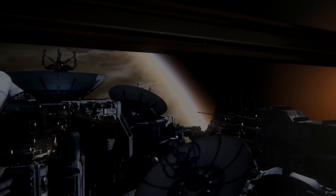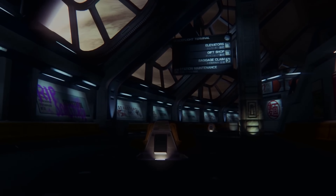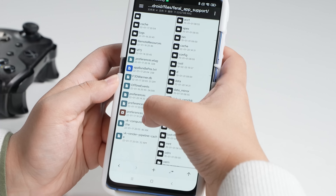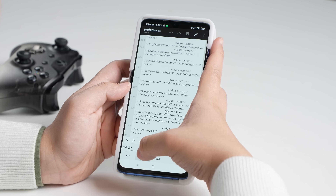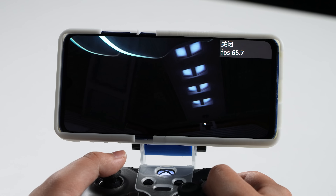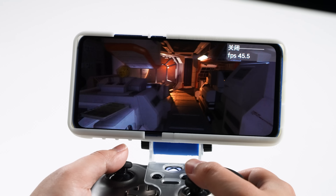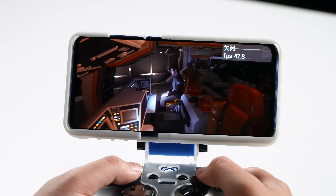Maybe we should try some even crazier games. This is Alien Isolation — a real triple-A title released in 2014 that was recently ported to Android. Because the game originally runs on PC, every single graphics setting can be modified by editing the config file. You can unlock PC-level features. By default the game runs at 30 FPS, but we can unlock the frame rate to 75 — matching our refresh rate. It just works, with frame rates definitely going above 60.